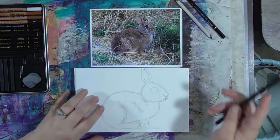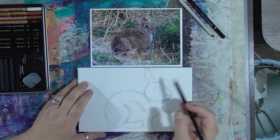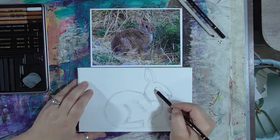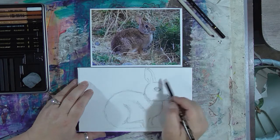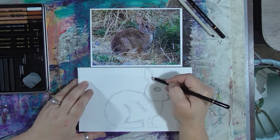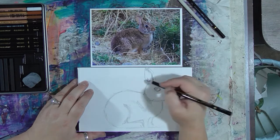I'm going to start with a 6B pencil, which is a softer darker lead pencil, and I'm going to continue with my drawing and start putting in some lines that suggest hair, fur. I'm also going to start working on coloring in and refining the shape of my eye and working on all those dark spots.